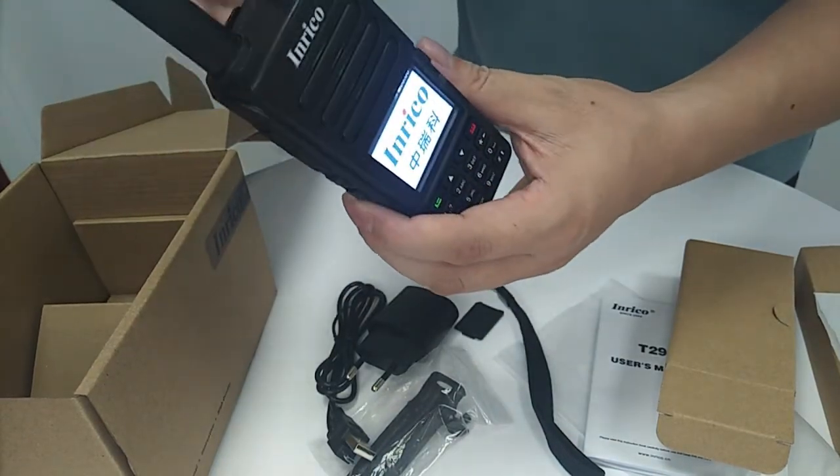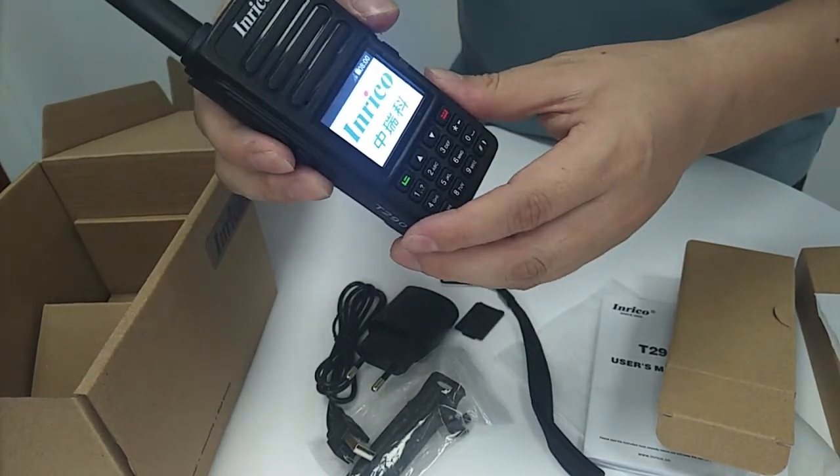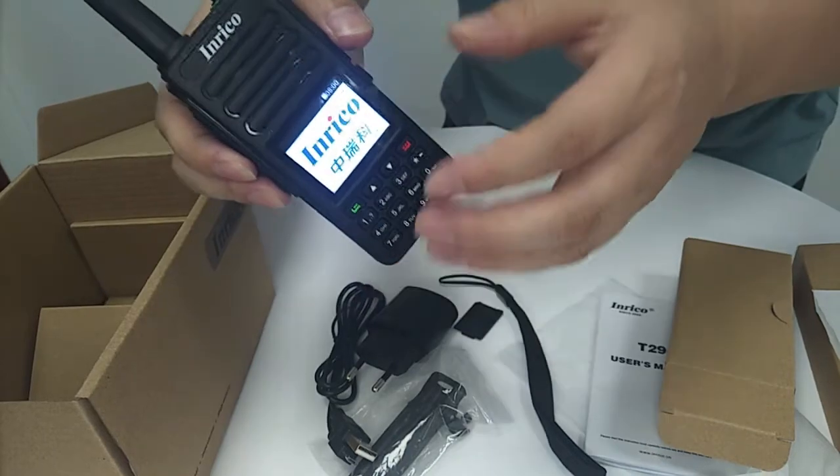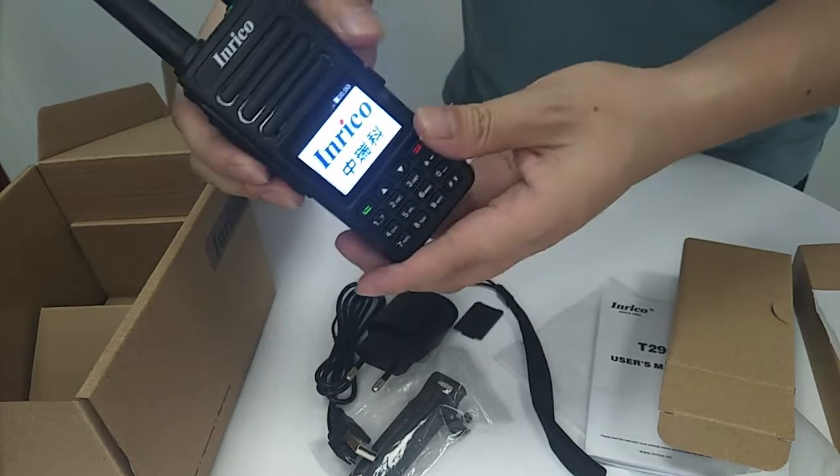If you want to connect and use this device, you have to connect with our Enrico PTT platform. If you need more details, please contact us, and our regional sales manager will talk to you soon.